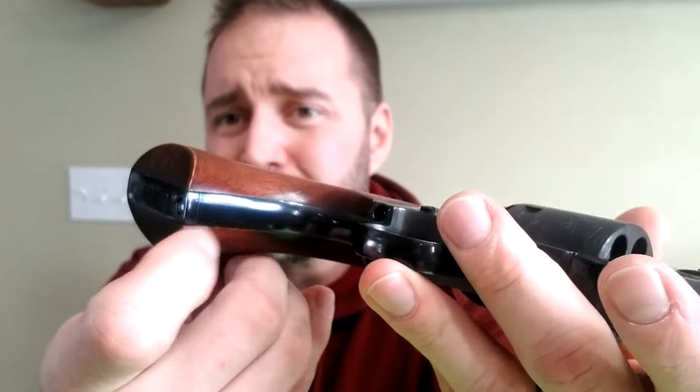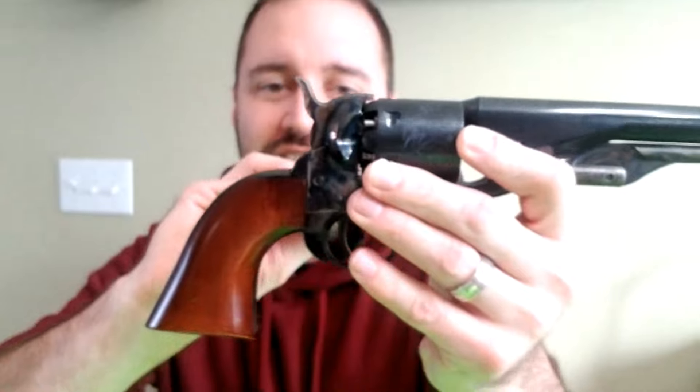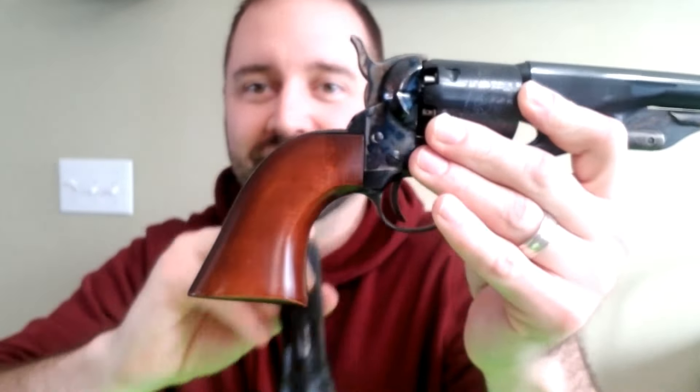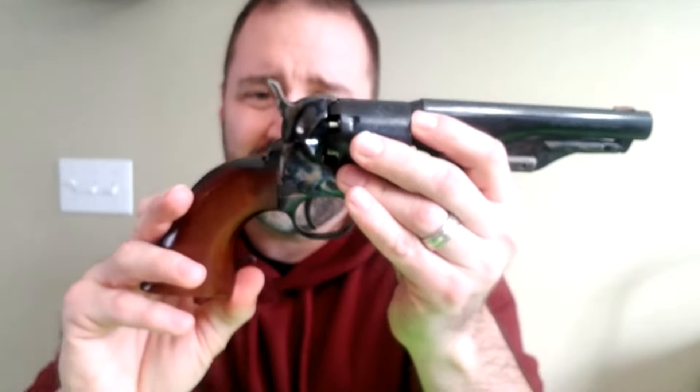The grip on this leaves something to be desired. Down here at the bottom, the wood overhangs, so when I'm holding onto it my pinky catches — it's sharp. It doesn't marry up to the steel strap there very well, overhangs in spots. And if I take a flashlight here, you can see daylight right through there. That's another annoyance, but there's not much I can do right now to change that unless I want to work on the grip.